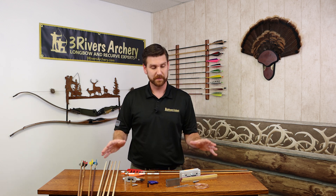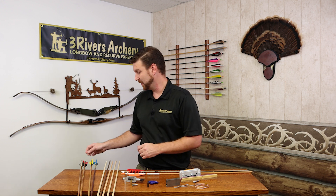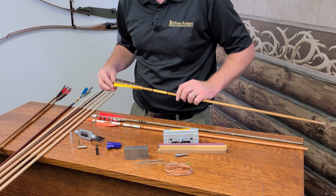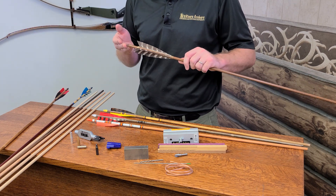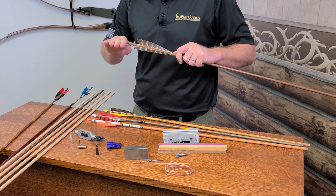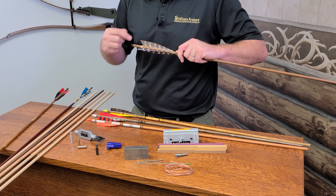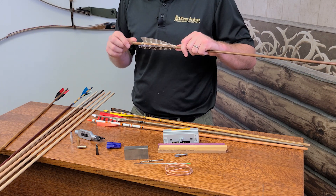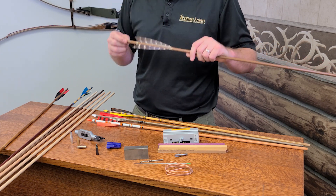From there we'll get to components. You'd think wood arrows would have the least amount of components, but being the oldest material, there's a lot offered out there. When it comes to nocks, you can do a glue-on nock — like you see kind of standard — that uses a taper. Then there are also footed nocks and self-cut nocks, where that nock is cut right into the wood end. You reinforce it, whether that be with bone, horn, or just sinew like this one. It offers a more primitive style, but the wood is definitely strong enough for that.